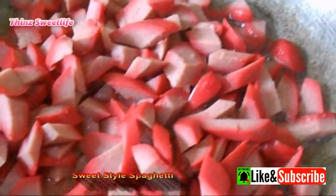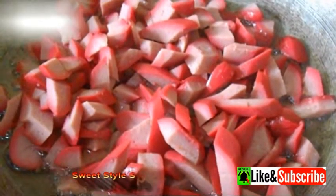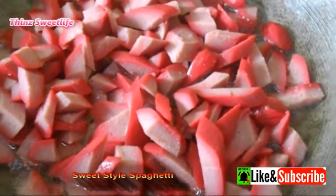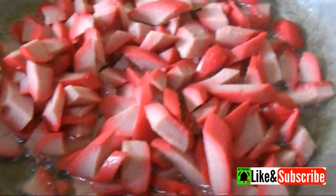So while we're waiting for the noodles to cook, we can go ahead and fry the hotdog, then just set it aside — to save time.